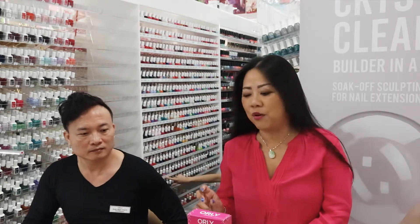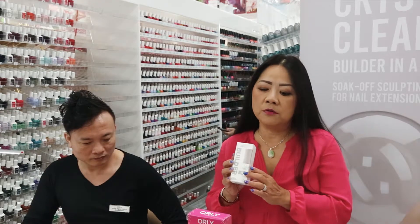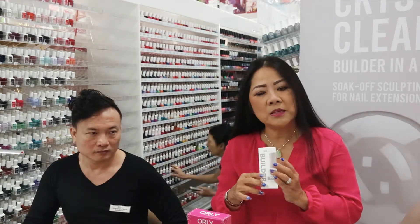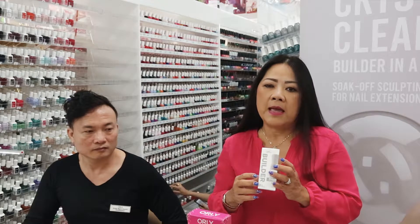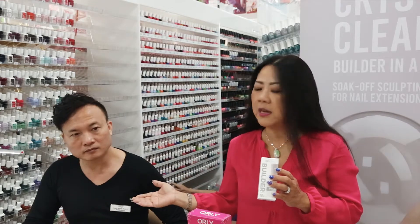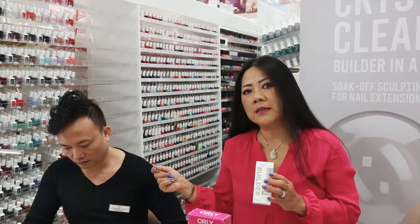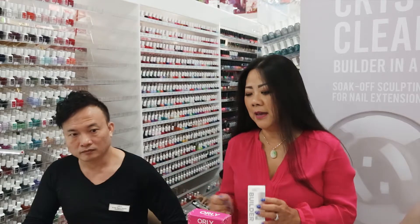The advantage of our Builder in the Bottle: it is an extension with lightweight feel, strong like an acrylic. It can be done as overlays, you can do crystal embellishment, you can do nail repairs, and you can do nail overlays. Before we go any further about the brand, let's show Andy over here. Andy's going to show you how to do Builder in the Bottle with a very easy step-by-step application to achieve the best result.